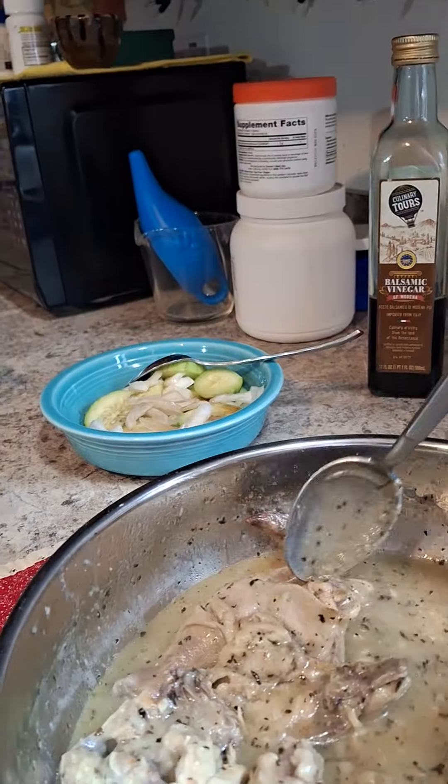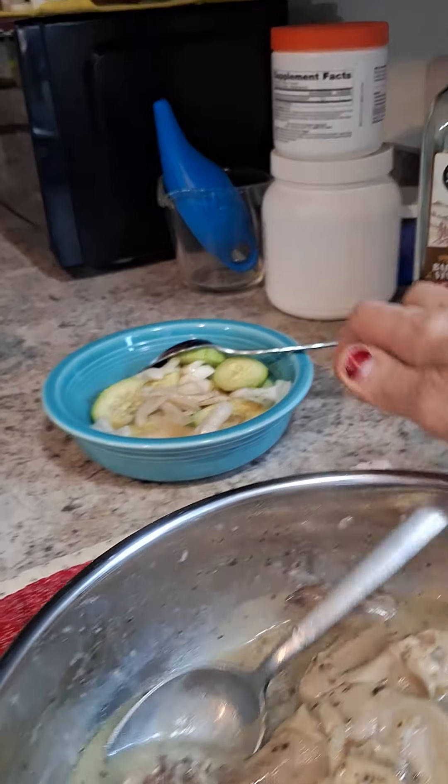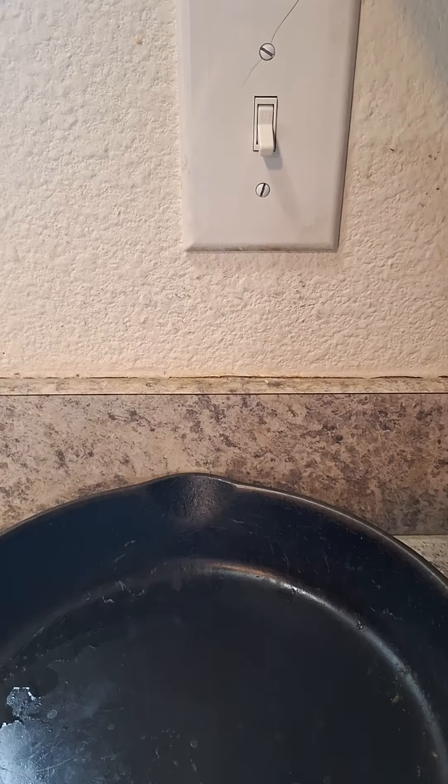I hope it turns out really well for you, and I hope you use a pan that it doesn't stick to on the bottom. This was our maiden voyage with our new chicken pan, and things got a little stuck to the bottom. So next time we're going to use our good old buddy cast iron skillet — the original non-stick surface.